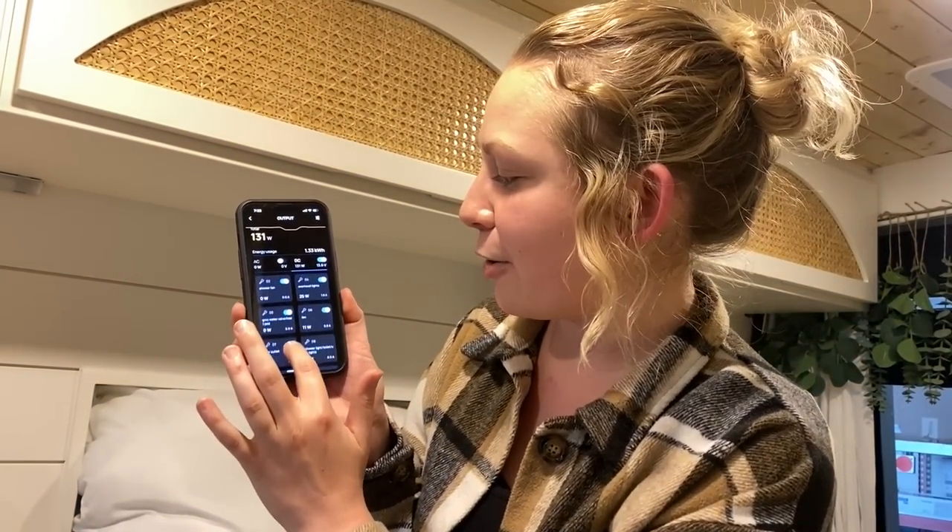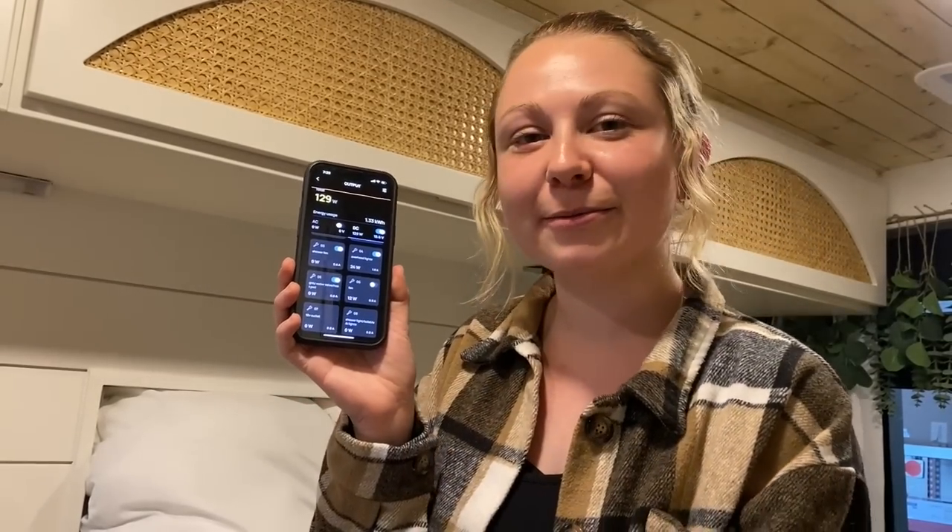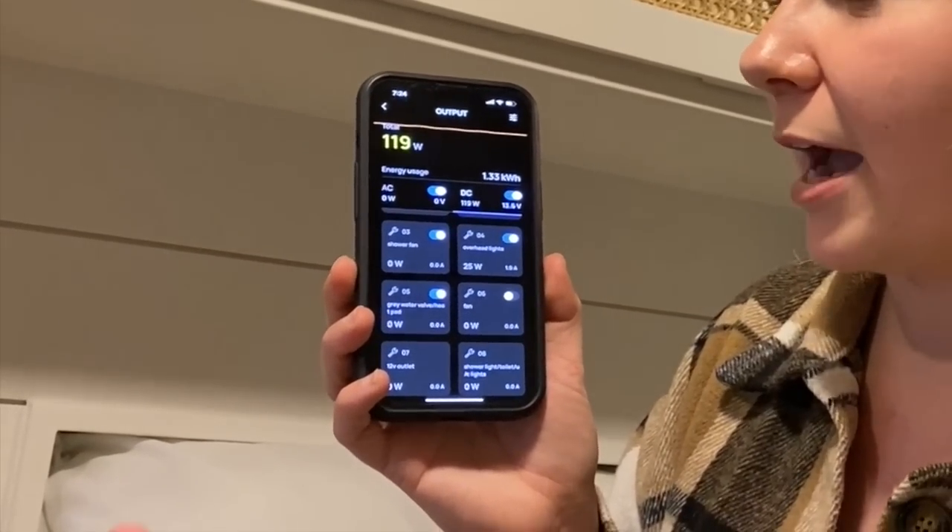I can also turn my fan off from the app if I'm on the other side of the van and don't want to walk over or use the remote. I can turn on my inverter if I need to charge my laptop, use the AC outlets, or use my microwave. My favorite part of this system, both on the control panel and the app, is that it shows my available time left — I don't have to wait 24 hours to see how long it takes my batteries to die. The app is also super useful if you get an error code on the control panel — it will tell you exactly what's wrong, and you can update the system through the app.